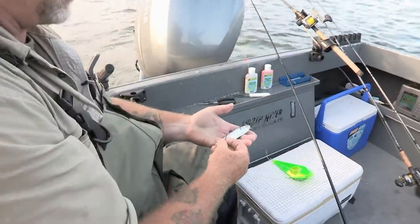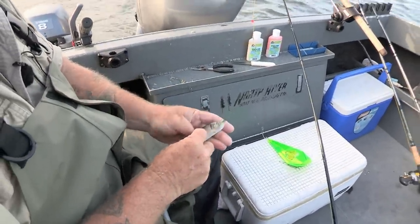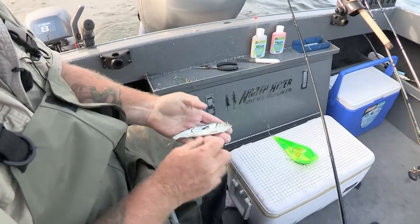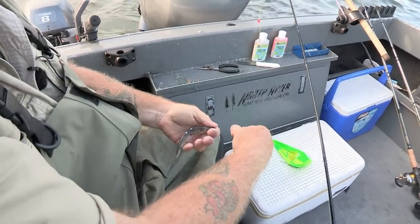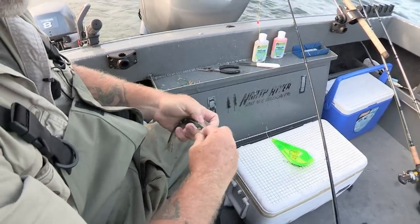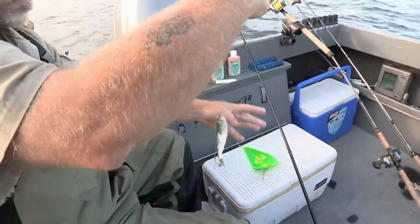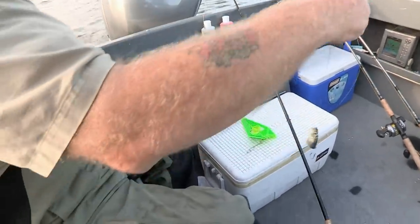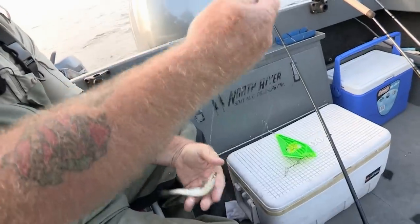I've got a fixed tie mooching rig here — one's got a 5-aught and a 4-aught — right about the lateral line, right underneath the dorsal fin there. There's your hook. Now you get a slight bend and two half-hitches. That's a very simple way to rig up a whole bait. They always spin when you do that.